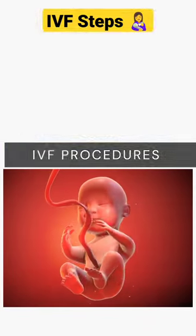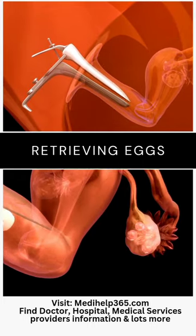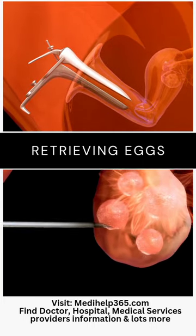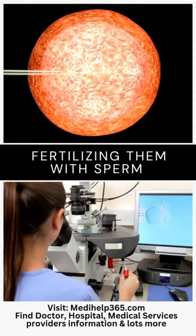IVF steps. Stimulating the ovaries through hormone injections. A matured egg is retrieved using a thin needle guided by ultrasound. The egg is then fertilized with sperm in a laboratory dish.